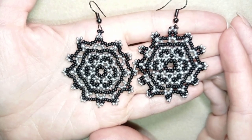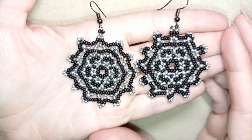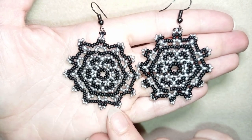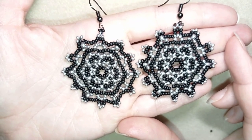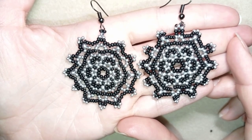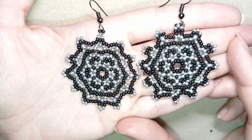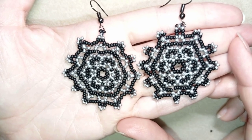My large classic seed bead earrings are now ready. If you like them and want to see more videos like this, it's a good idea to subscribe and hit the bell button so you'll know when I make matching jewelry. In the description you'll find the full list of materials, links to my store, PayPal donations, and all my social networks where you can share your beautiful work. Thank you so much for watching — bye bye!